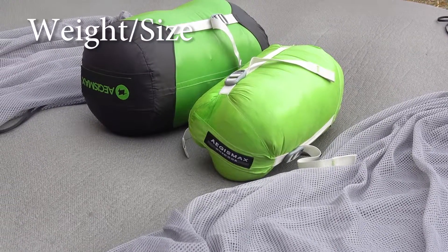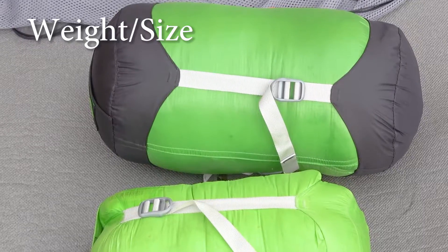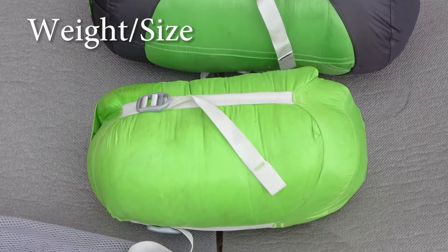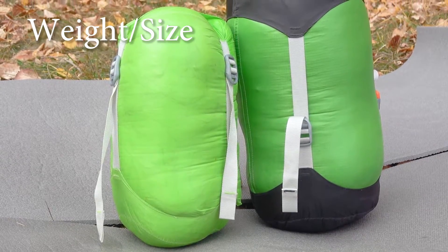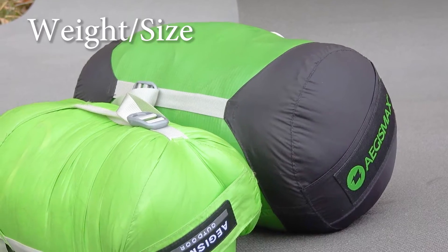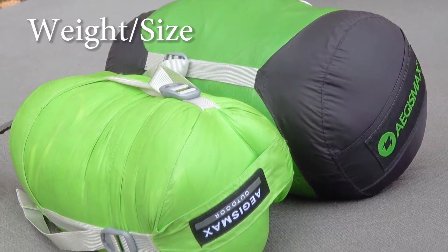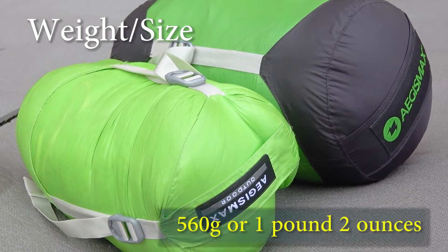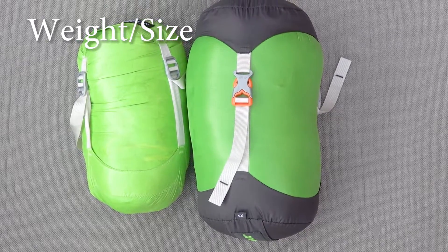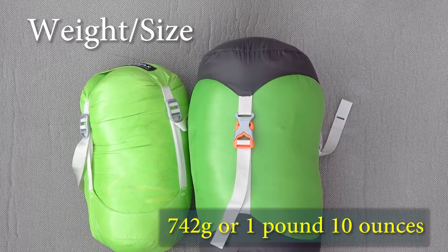In the kit with both sleeping bags are included a compression bag and a storage bag. Both the Aegis Max Mini and Nano 2 have two sizes available: small M and large L. For this comparison we took size L, which seems more universal. The Aegis Max Mini bag in size L weighs 560 grams or around 1 pound 2 ounces, and the Aegis Max Nano 2 weighs 742 grams or 1 pound 10 ounces.